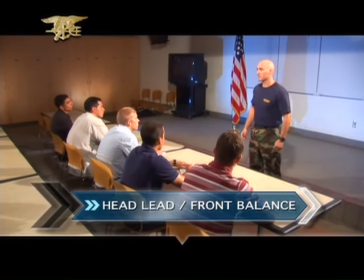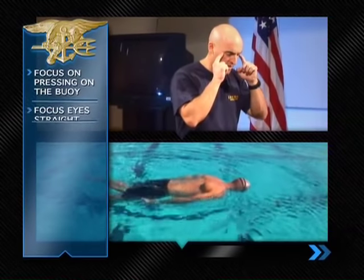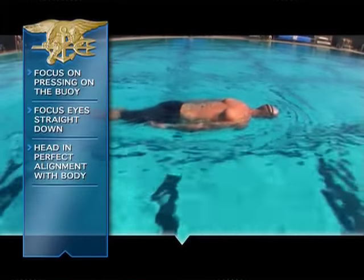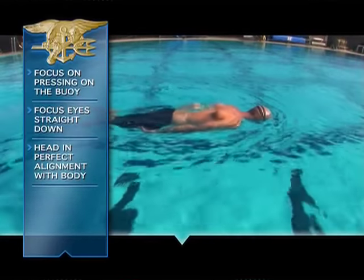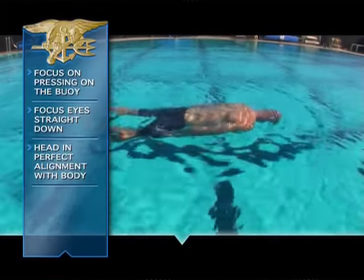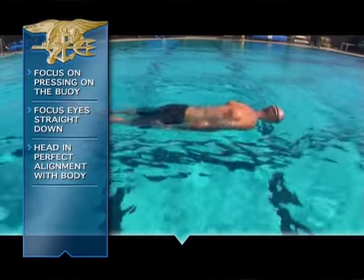The first drill is head lead front balance. All I want you to do is gently lay forward in the water and start flutter kicking. Focus on pressing on the buoy and keep your eyes straight down at the bottom of the pool, head in perfect alignment with the body. When you need a breath, you'll have to lift your head — feel what happens. You'll sink way low in the water. Get your head back into position and you'll feel yourself rise right back up to the surface.